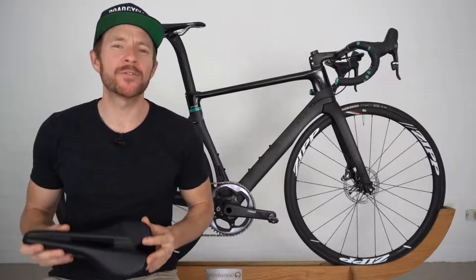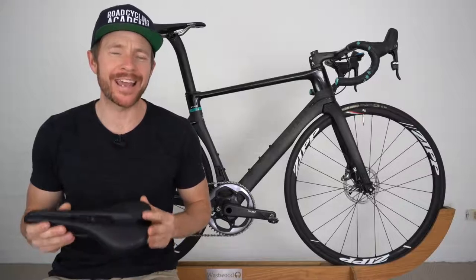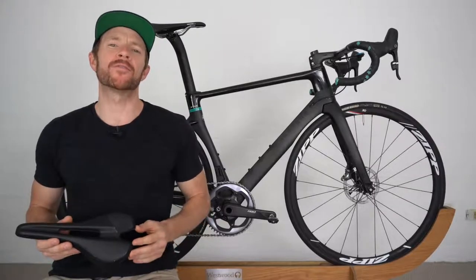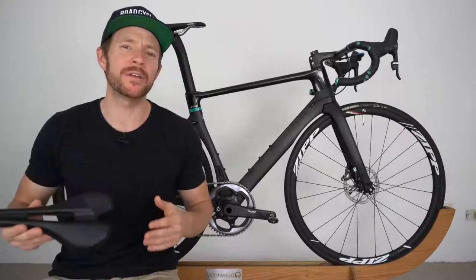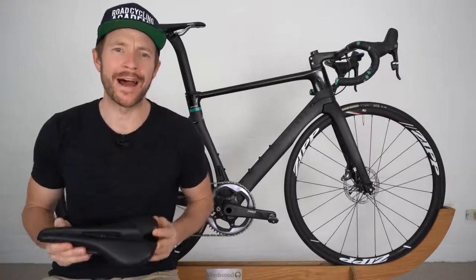So this is easily the most requested bike fitting topic from the audience, and that is: can you get Neil, the bike fitting expert, to share his knowledge and wisdom about how to set saddle setback, or fore and aft?